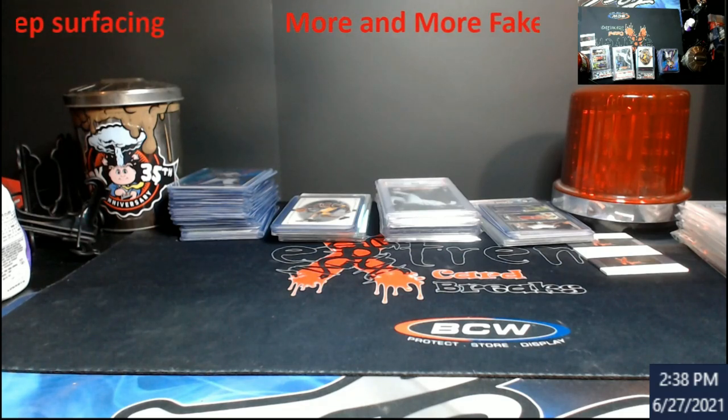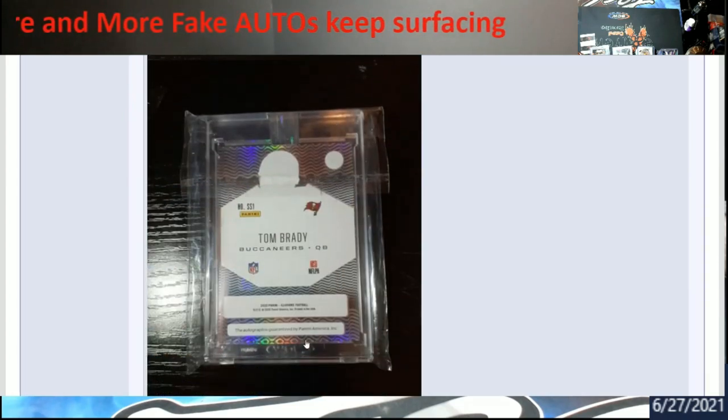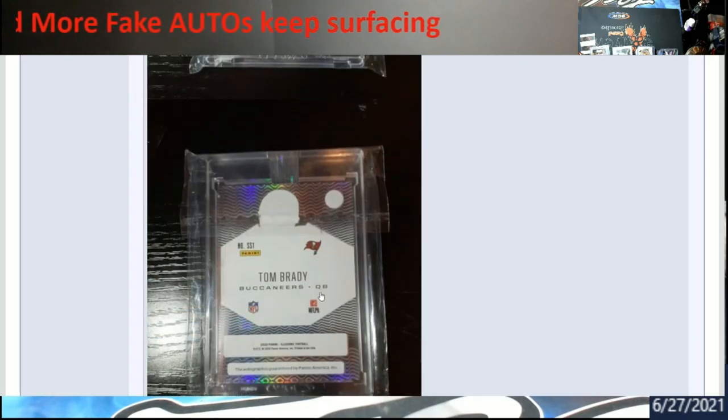So here we go — this is supposed to be an Illusions Tom Brady auto. You can see right up here where the Panini sticker is on it. If we scroll down, 'this autograph is guaranteed by Panini America Incorporated.' The first clue that this is a fake is that Tom Brady is not serial numbered. We know currently all new products — if there's a Tom Brady or Mahomes auto — they're serial numbered, like one out of five or six out of fifteen. The other part is this font down here is completely off on the card.